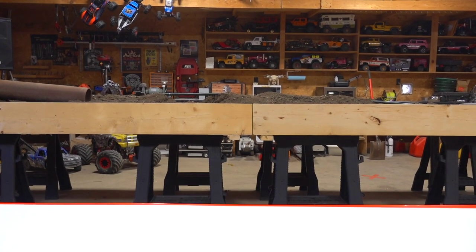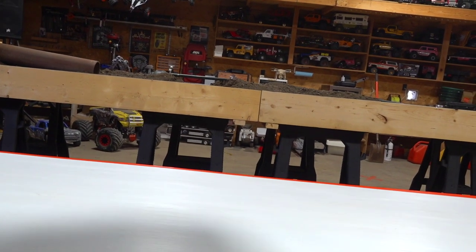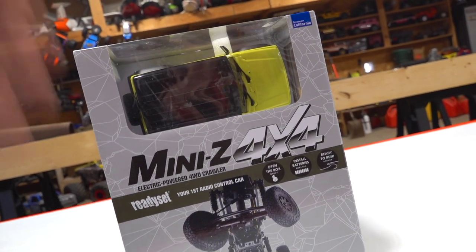I've had a lot of people come and ask me to redo Mini-Z racing. I can't do that because I want to get into 4x4s, but how about Mini-Z 4x4 from Kyosho.